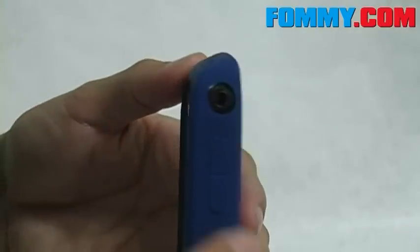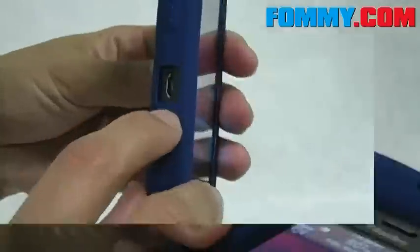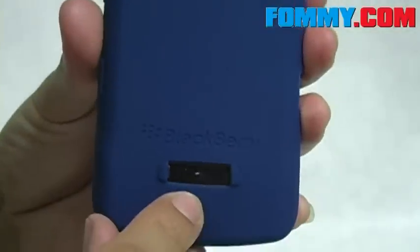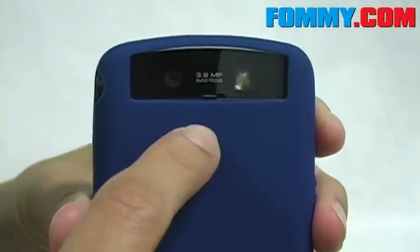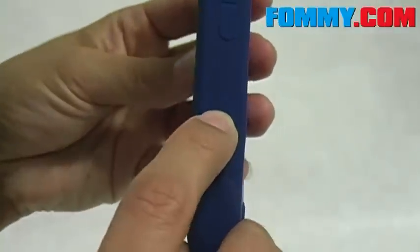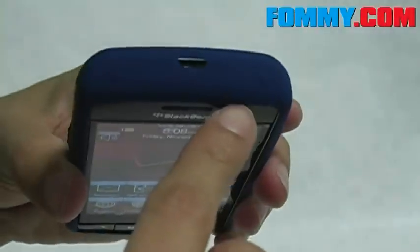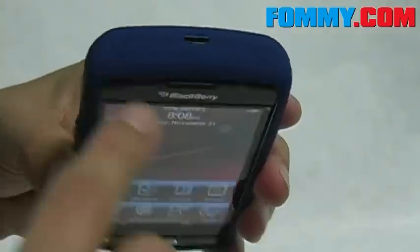We also have exact cutouts for your earphone jack, speaker up top, charging port, speaker to the back, camera lens and flash, and your mic. Your voice command button, camera button, and volume controls as well as your mute button and lock button are covered by silicone but remain fully functional.